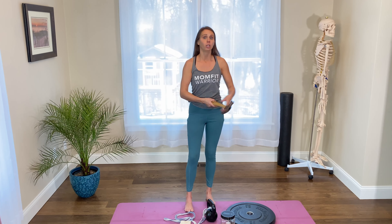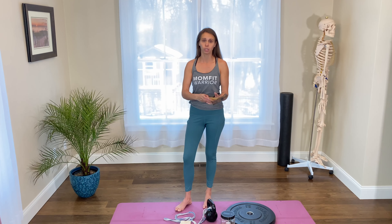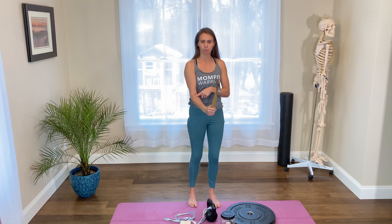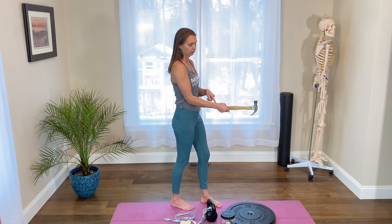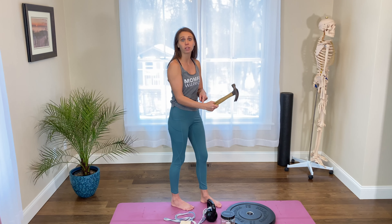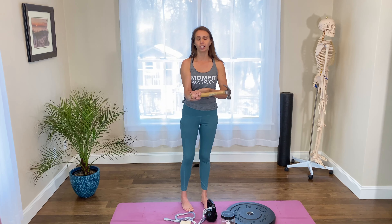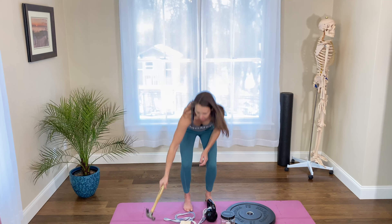For the wrist, when we think about radial deviation, you need to be able to turn your wrist this way. You can grab the band and do radial deviation with your wrist, or if you have a hammer at home, simply do lifts — lower down and lift up. If your wrists feel weak all around, doing a full half-clock motion with a hammer is a great idea for overall wrist strengthening.